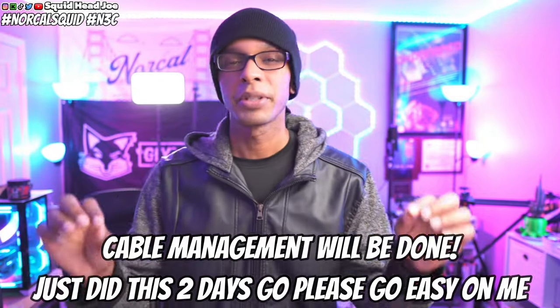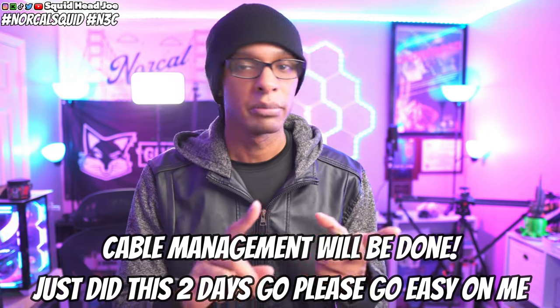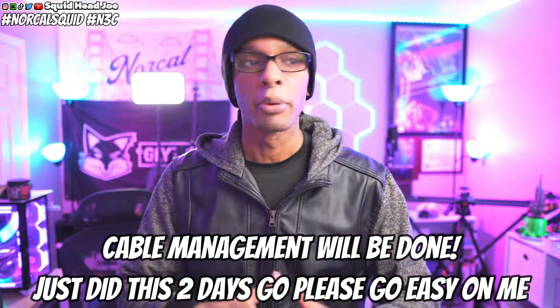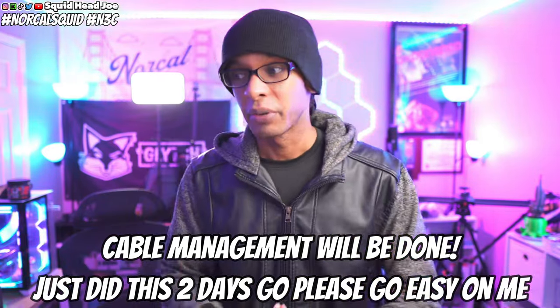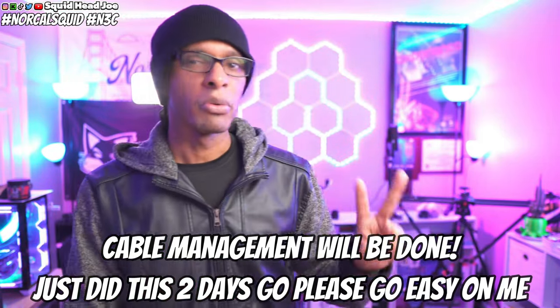Hello everyone, my name is Squidhead Joe. In today's video, if you are looking for something to upgrade your setup — maybe you're a content creator, somebody who likes to play video games, maybe you want something for your office or home setup — I've got you. Today's video is going to try to keep all items under a hundred dollars.